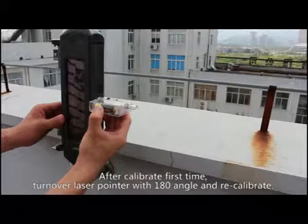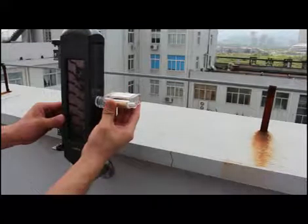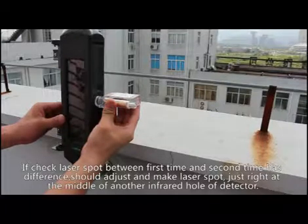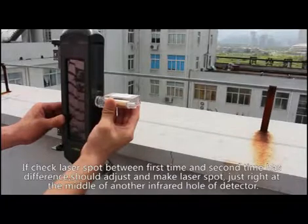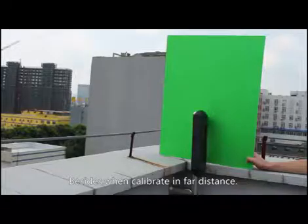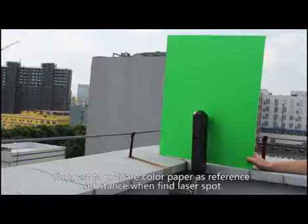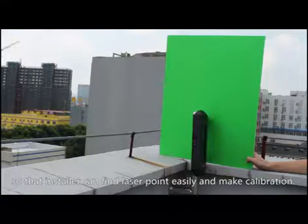After the first calibration, turn the laser pointer 180 degrees and recalibrate. If there is a difference between the first and second laser spot locations, adjust until the laser spot is centered on the infrared hole of the other detector. When calibrating over long distances, light interference may make it difficult to find the laser spot — prepare colored paper as a reference surface to help find the laser point and complete calibration.